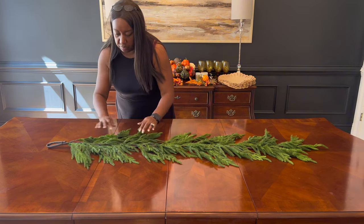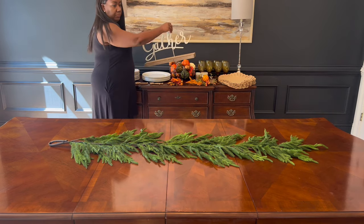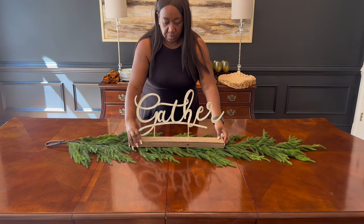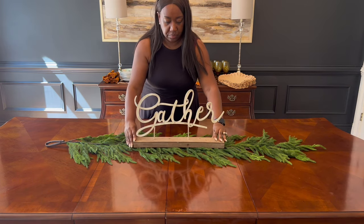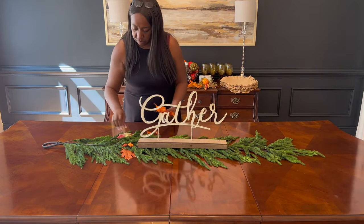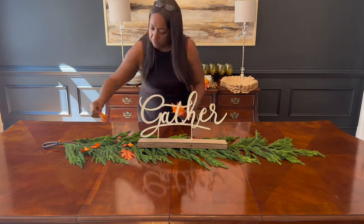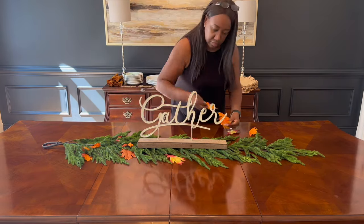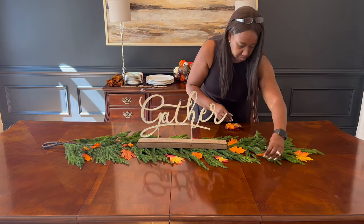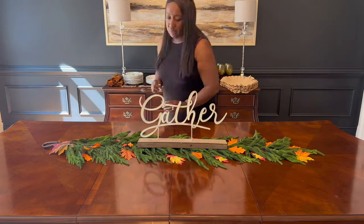I'm sprucing up the garland to get it ready for the tablescape. One thing I really love is this 'Gather' sign — I got it from HomeGoods a couple of years back and I'm quite sure you could still find it today. You know how leaves can fall off garlands or swags over time? Instead of getting rid of those, utilize them. Here I'm placing them in between some of the branches on the garland just to give it a pop of color.